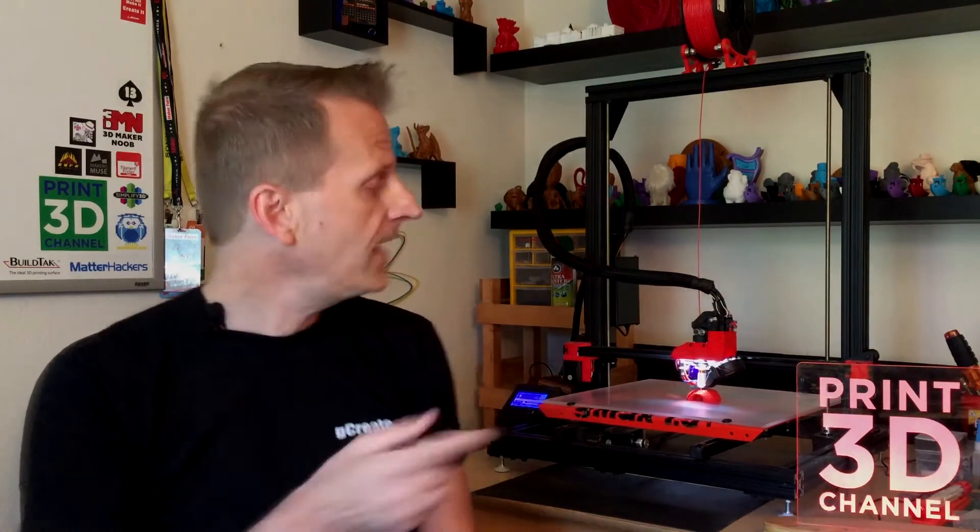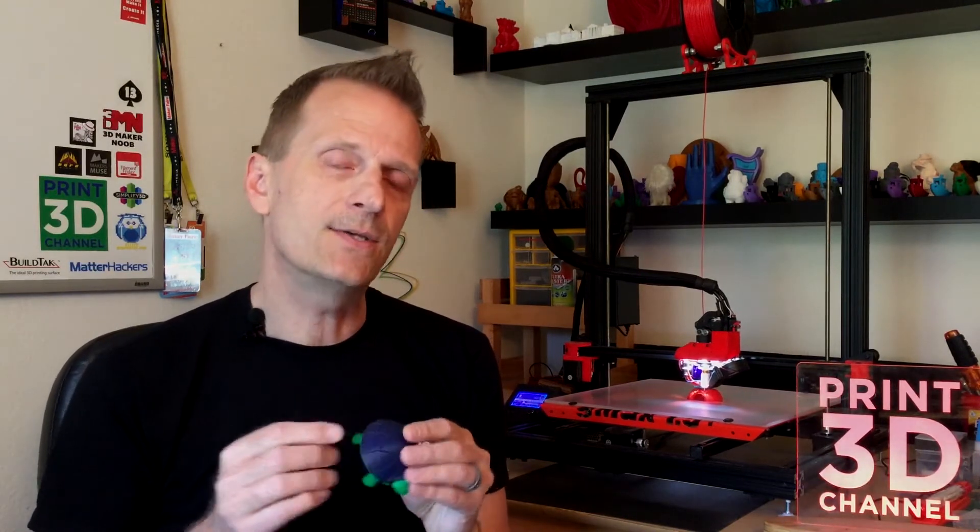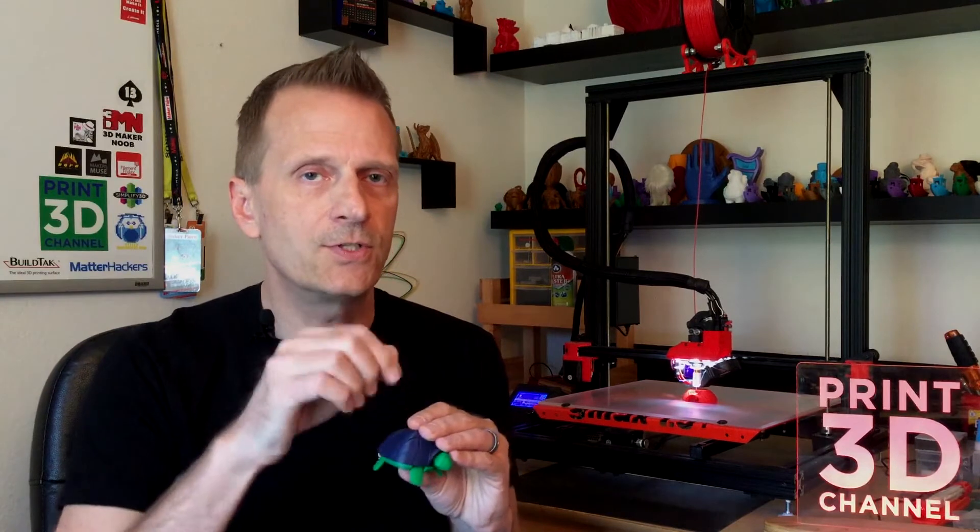There are multiple versions of the shells, and I actually have one printing right now on the gMax in the background — I thought it would be cool to have something printing so you guys could see the gMax in action. This print turned out awesome; there are a few little layer skip issues, which I think is because there are multiple positions of the extruder head during printing.